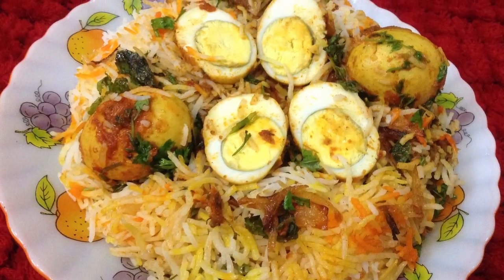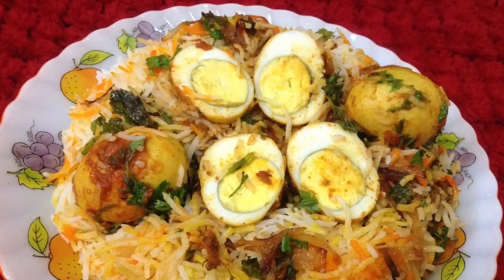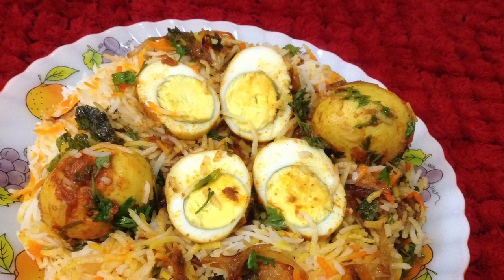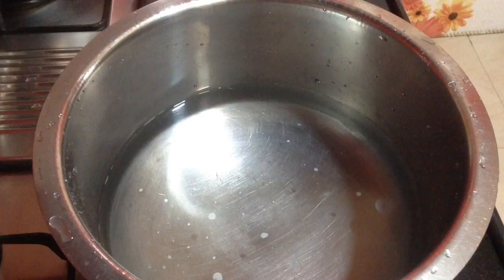Hi friends, welcome to Delicacies on the Plate. Today I am going to make egg biryani — another delicious biryani dish that turns out to be super tasty and is very easy. If you like this recipe, do give a thumbs up, share it with your friends, and subscribe for more such delicious recipes on Delicacies on the Plate.